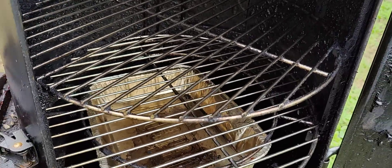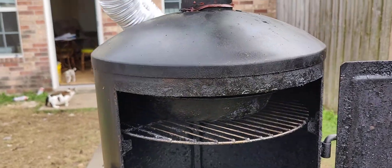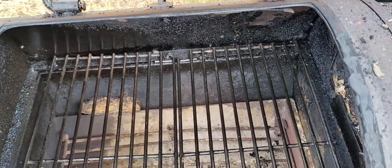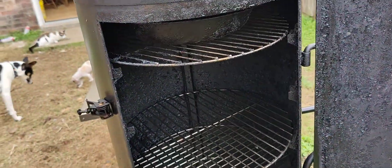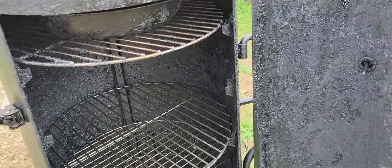Then I put the original water pan up here and an additional one down there, so when I fill them I have plenty of moisture going in, keeping things cool. I've cleaned up the racks — this is for my extreme low-temperature cheese smoking, and that worked out great.